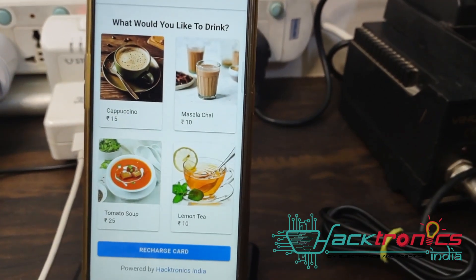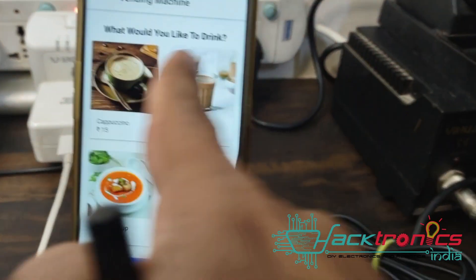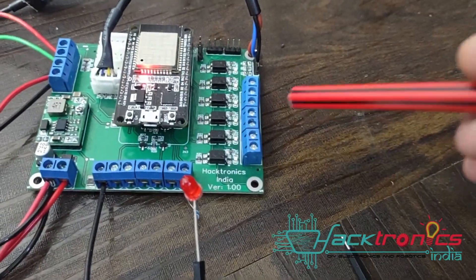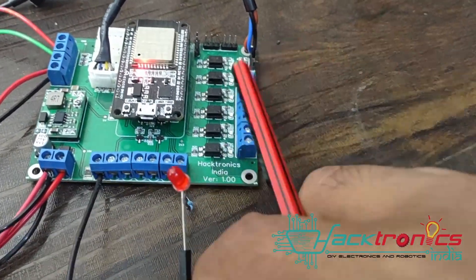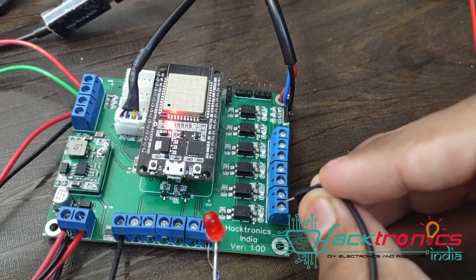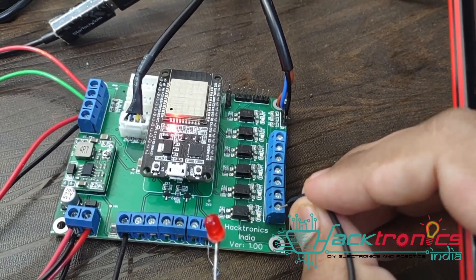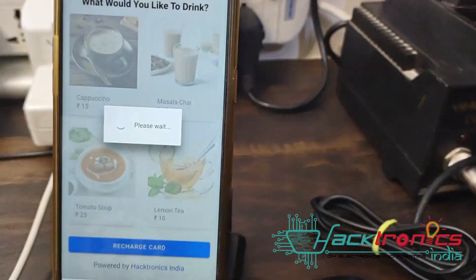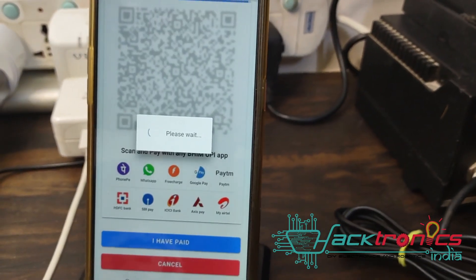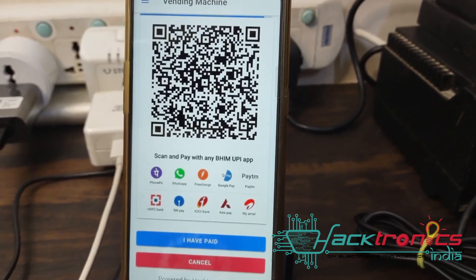This is the same app we have seen earlier, but instead of water we now have tea and coffee beverages. You can select a beverage from the screen or from the actual machine buttons, which are connected here. For example, if I simulate a button press and select cappuccino, it tells you the selection has been made.